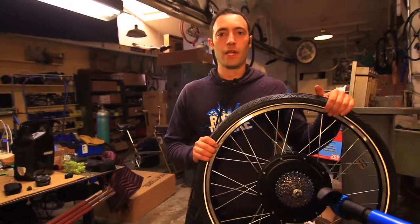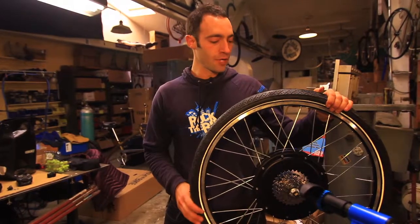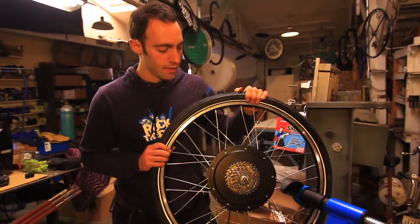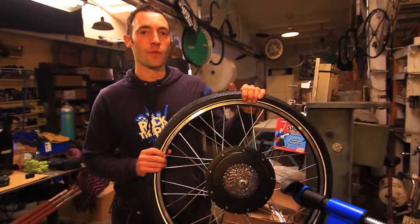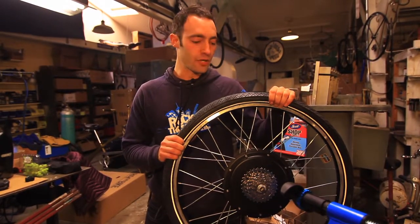What's up bike people? This is FossilFool coming at you from Rock the Bikes Metal Shop here in Berkeley, California. We are going to show you today how to install this Rock the Bike generator wheel on your bike, turning your bike into an efficient bicycle generator.